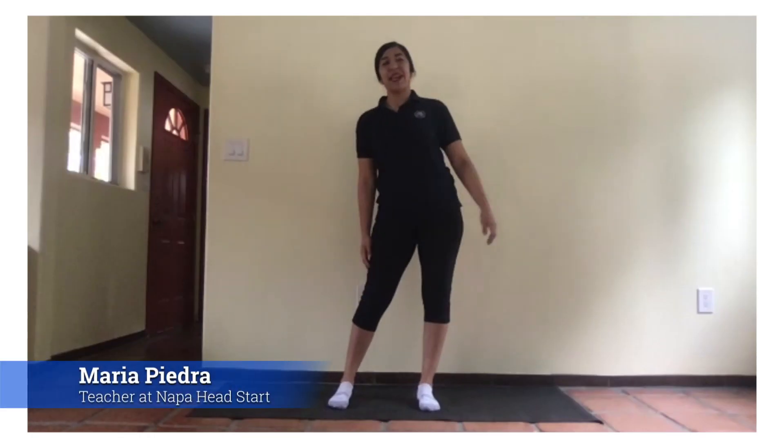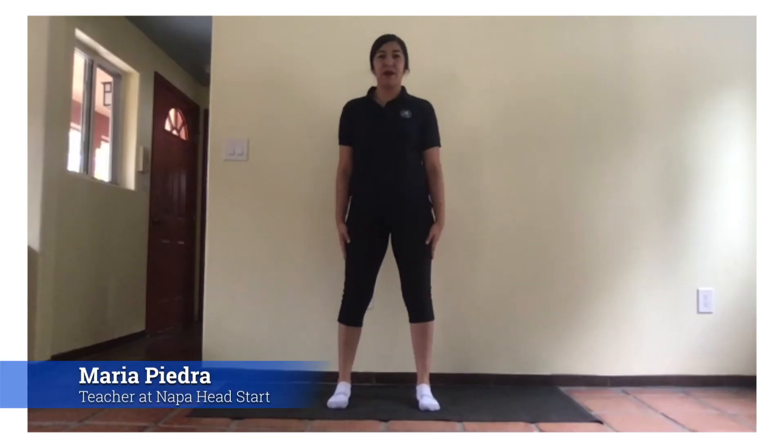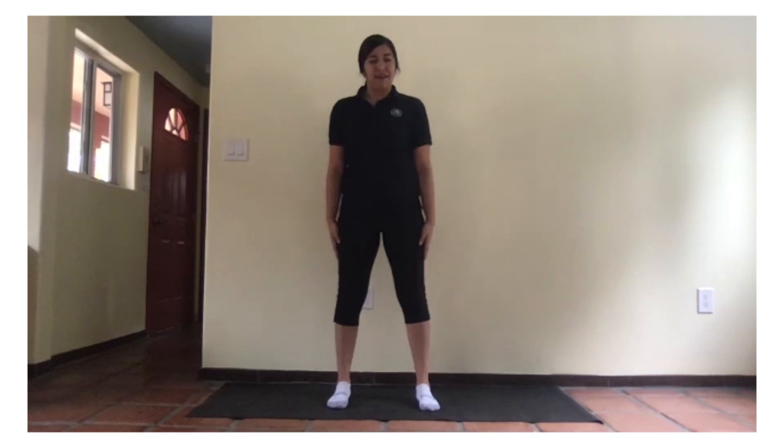Good morning, everybody. This is Teacher Maria. I am from Head Start. And today, we'll be doing yoga with alphabets.